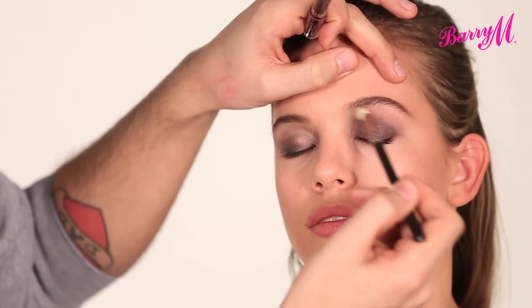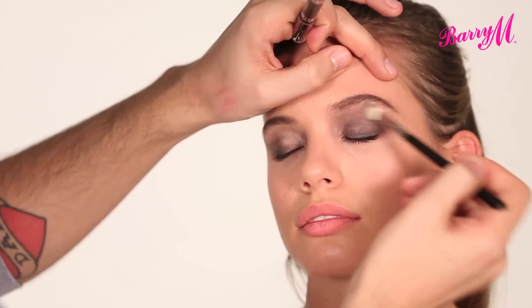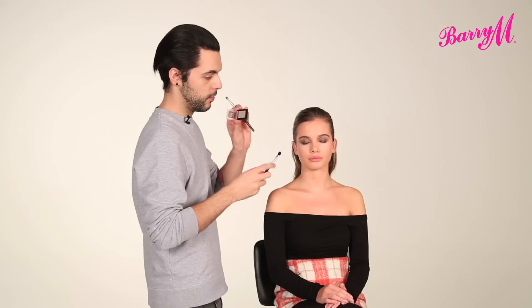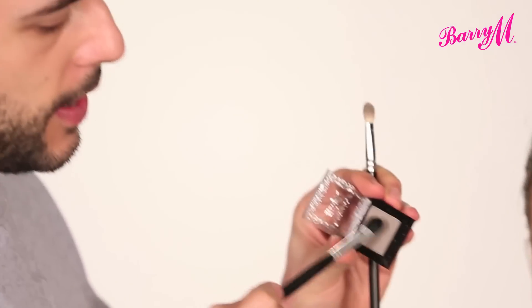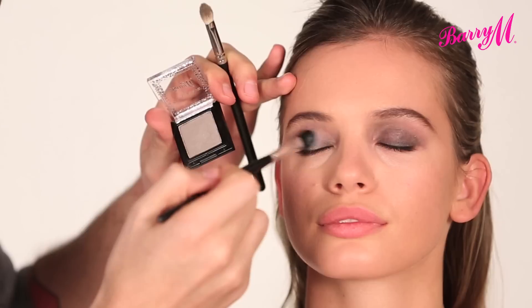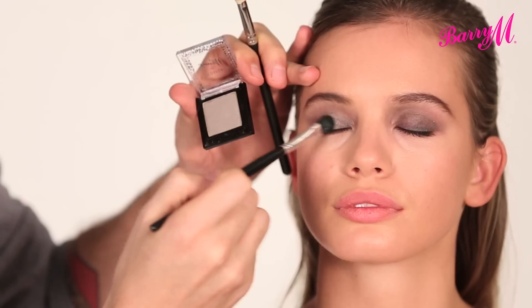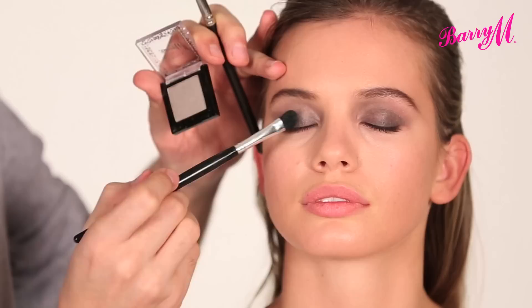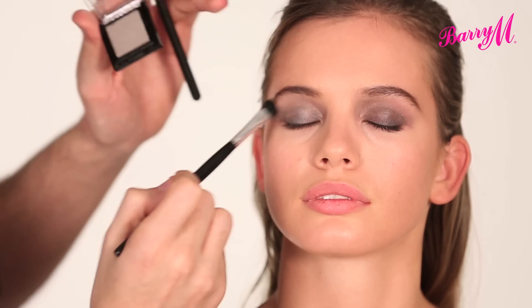At the inner corners, take it right away to your nose and up to the brow, blending it softly all over the lid. Then over the top of that, I'm going to use this dark taupey colour, which is number 5, and press this number 5 eyeshadow over the top. It's a nice dark taupey colour that's just going to stick to that base — blending that right through the crease so that it's super blended.